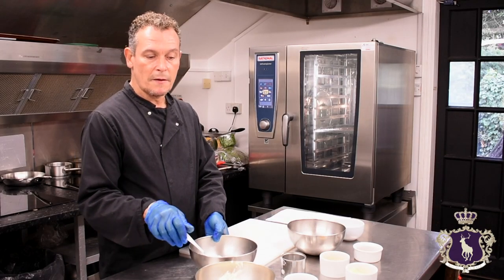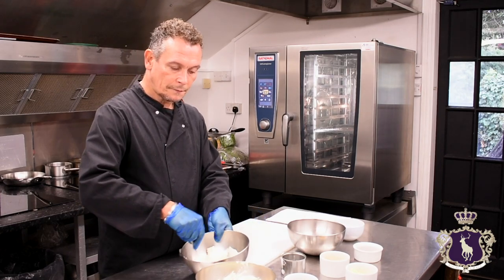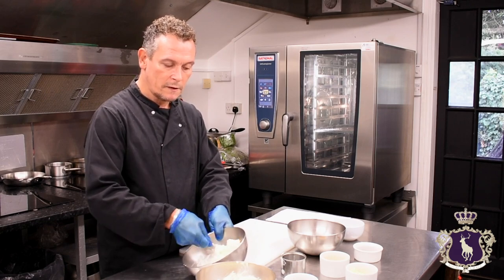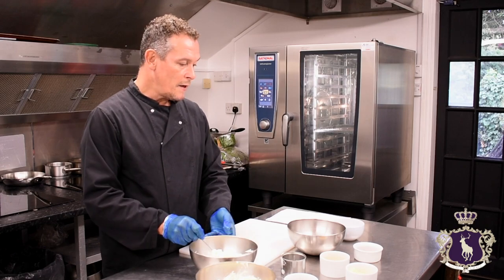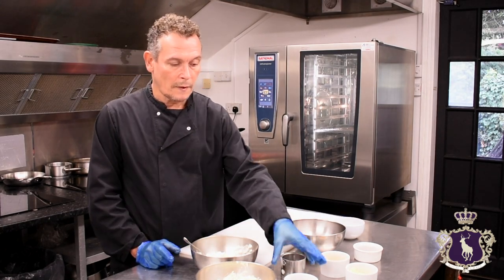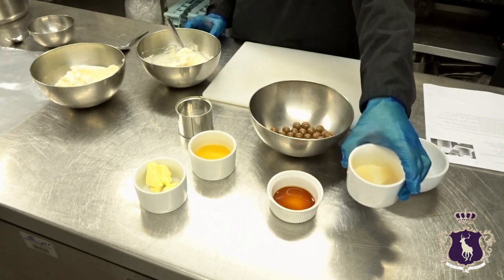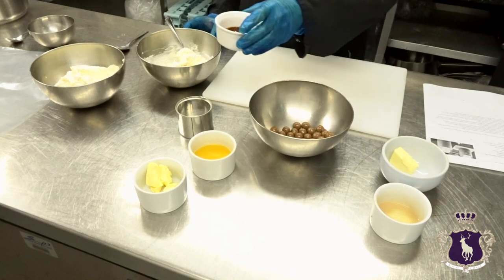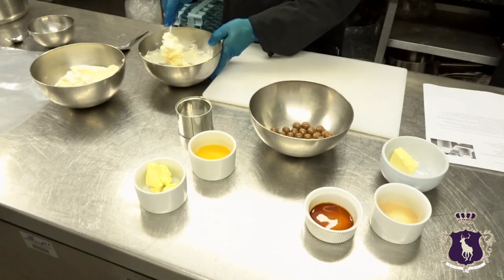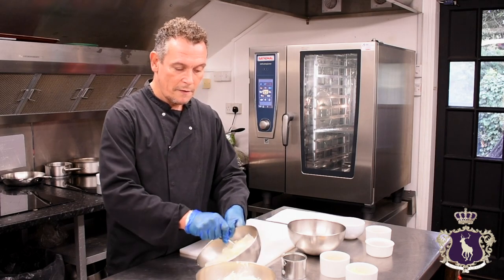First off we've got the cream cheese and then we're just going to add some cream to that. Mix that together until it's quite stiff — it doesn't have to be too stiff, but as long as it sets in the mould, that's the main thing. Then you're going to add your caster sugar and Baileys.